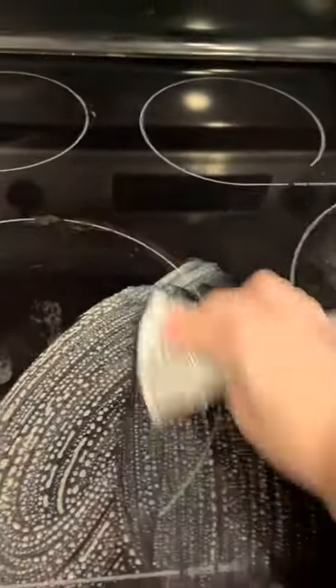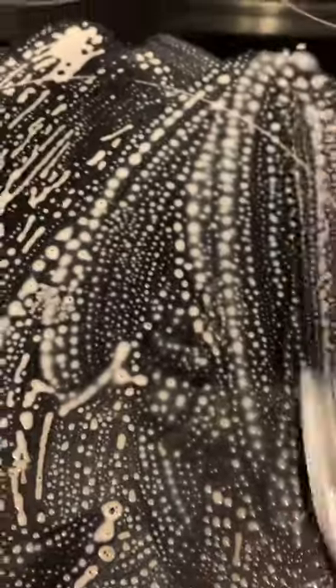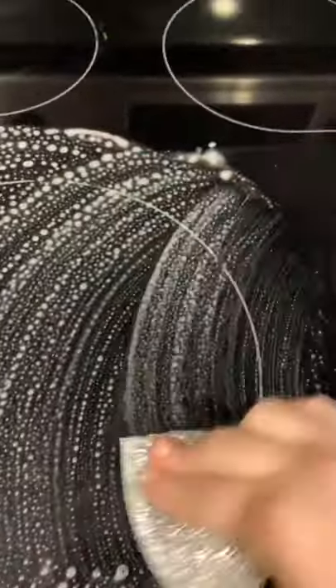Typically with a glass stovetop cleaner you'd have to put it on, wait, and let it sit. But with this it just takes a couple of minutes of scrubbing. Then I'm going to use the same wet envirocloth I used a moment ago to wipe it up, and if you want that streak-free shine you follow it up with your window cloth.